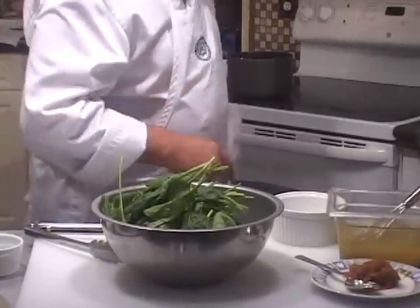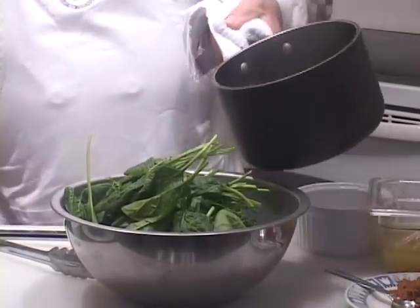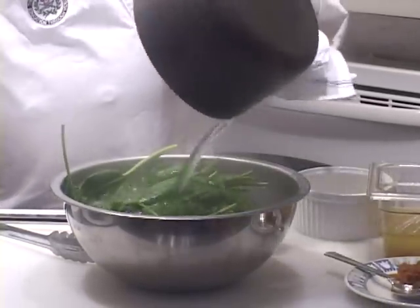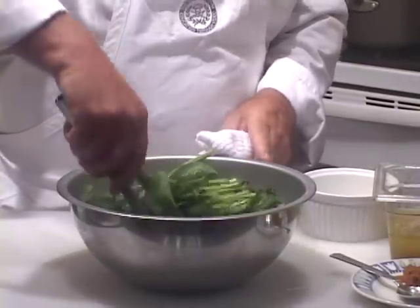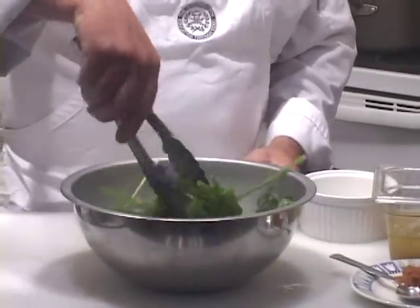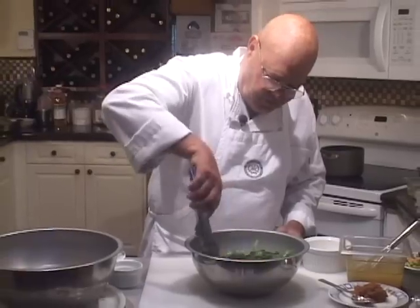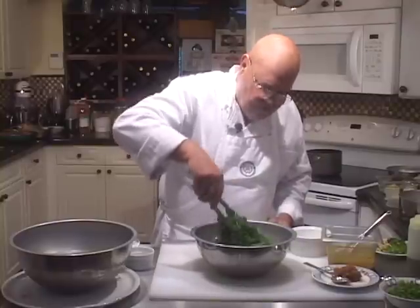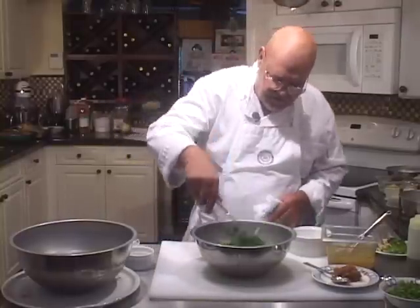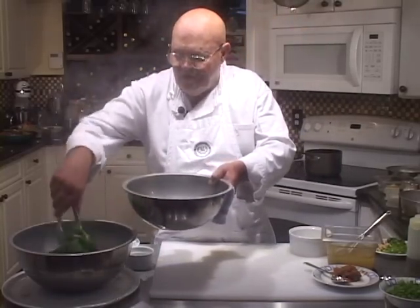Here we have some fresh spinach with the stems still left on — I couldn't find any Japanese spinach but this will do. I'm going to take some boiling water and pour it over it. I don't want to cook this spinach to death — I'm going to wilt it. I have some ice water right next to me, which we're going to put this in. I just want it a little bit foldable but not fully cooked. That's probably cooked enough right there, so let's get it out of the water and into the ice water.